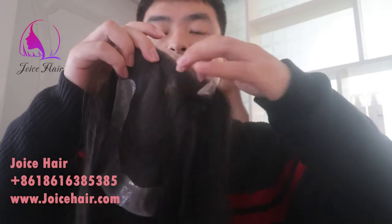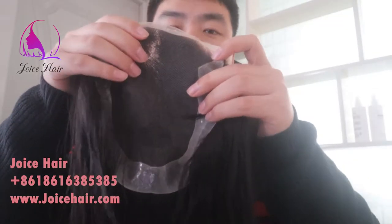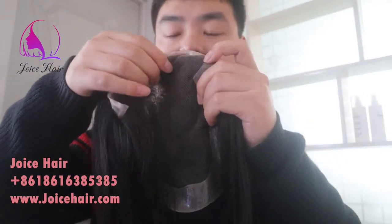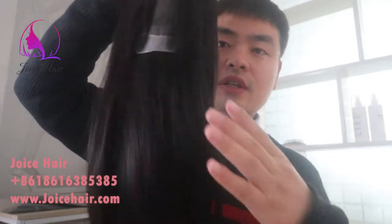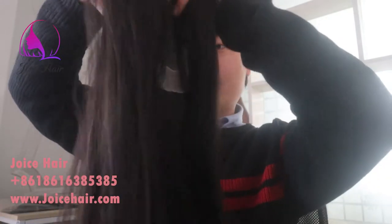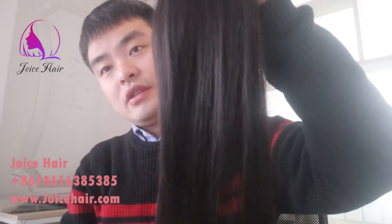Hello everyone, welcome to my channel. This is Anthony from JOYCE Hair, and in today's video I will show you a sample topper. This is a lace topper with peel-around base, sample size 6 by 8 inches and 20 inches length. Look at the back side.